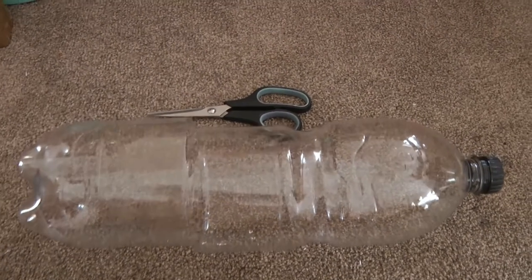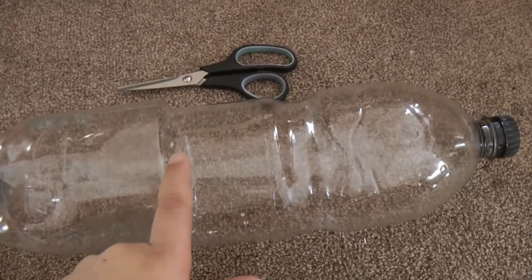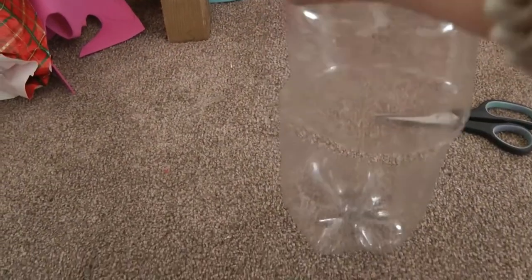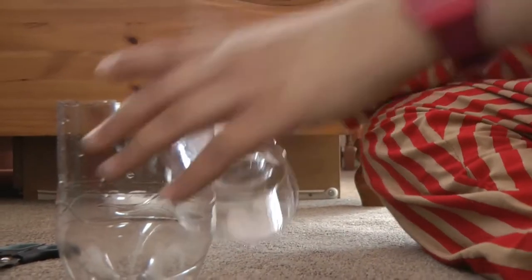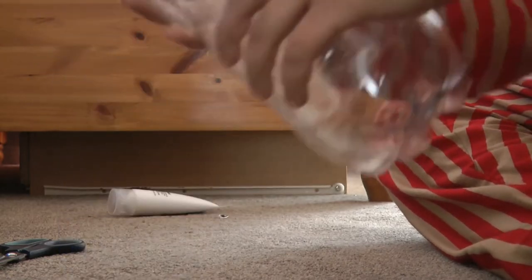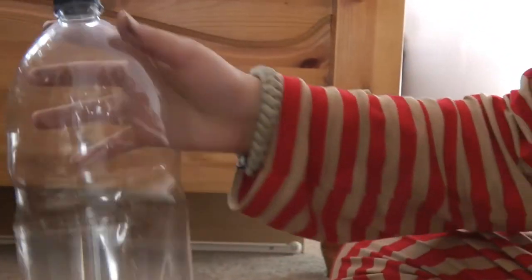Hello guys, welcome back to Mr. Make Stuff. Today I'm going to be showing you how to make a piggy bank. First I'm going to cut - you can see I've already cut. Next thing you have to do is just place this in here. You just have to place it in like this, and that is going to be the piggy bank.